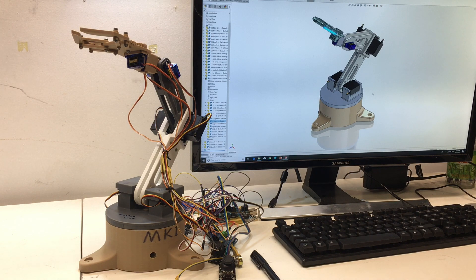This is actually my first robotic arm. All parts are 3D printed except the electronics, and I designed and modified it in SOLIDWORKS. The whole robotic arm is controlled by Arduino.